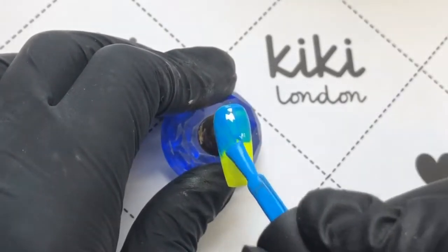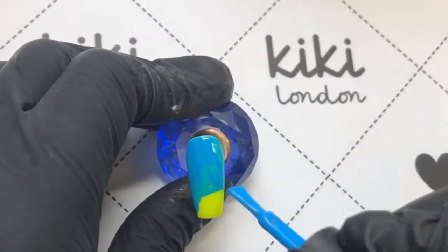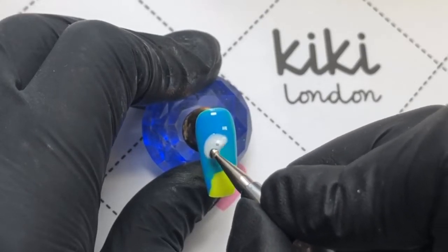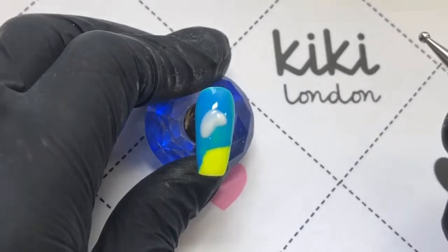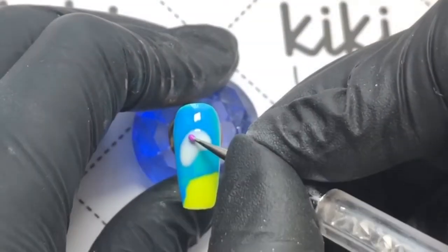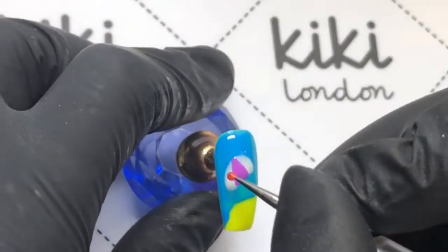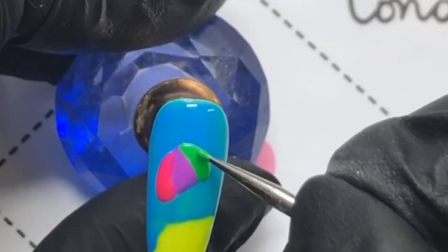Moving on to the next one — I am adding the blue over the yellow and just bringing it down, not getting it perfect but leaving a little edge of the yellow peeping through, because obviously that's meant to look like the sand. Then I am going to be starting out with the white again because I really want the colors to pop. I'm going to be doing a umbrella or parasol that you would have if you were sunbathing on the beach. I'm adding three different colors, and I am curing each one as I go to avoid the colors muddying together.